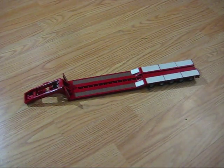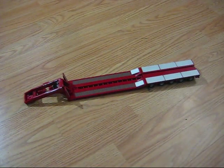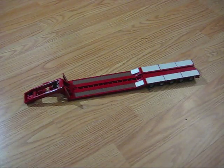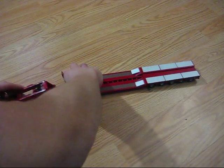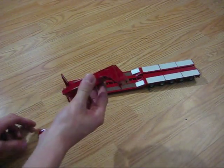Right here is the 5-axle 4G Lowboy — low loader or lowboy. Just to explain the parts: right here is the gooseneck, and it's a hydraulic gooseneck.